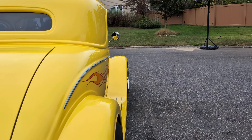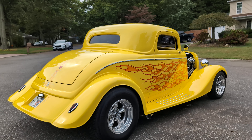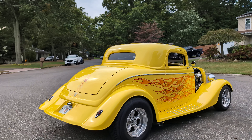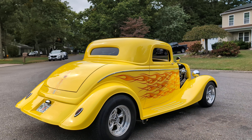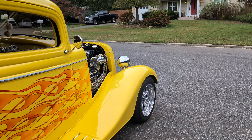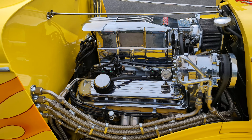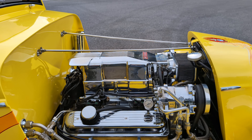Smoked rear taillights. Tinted windows — all the windows are tinted. Side exhaust. The windshield's actually tinted, too. Looks like the exhaust is stainless steel, all the way from front to back, all stainless. The front and rear sway bars are chrome. Front end is chrome. Man, I love the detail on this motor. It's a nice piece, especially with the fuel injection.